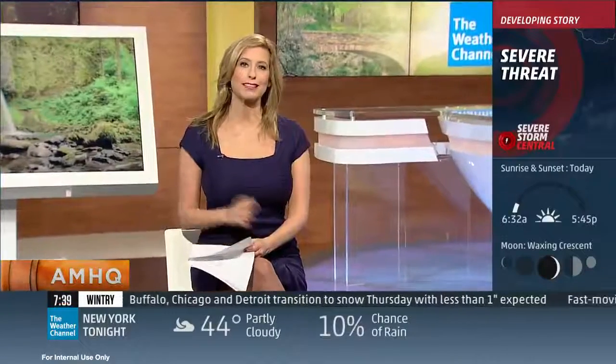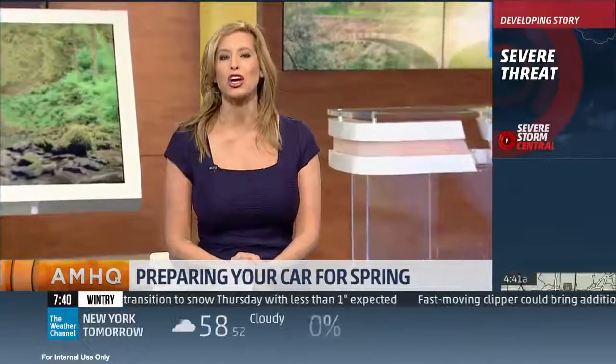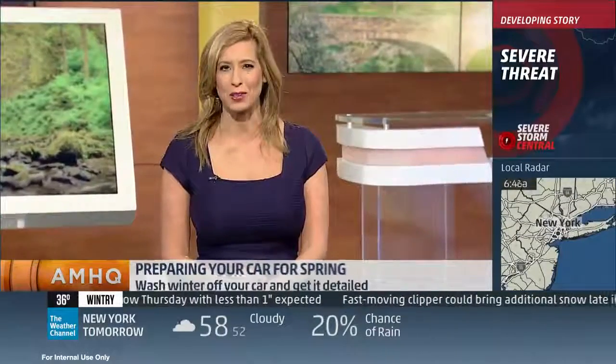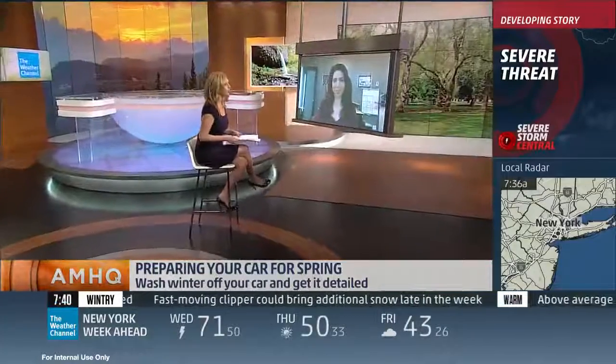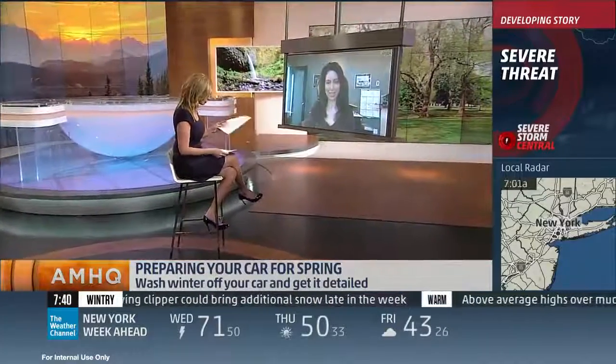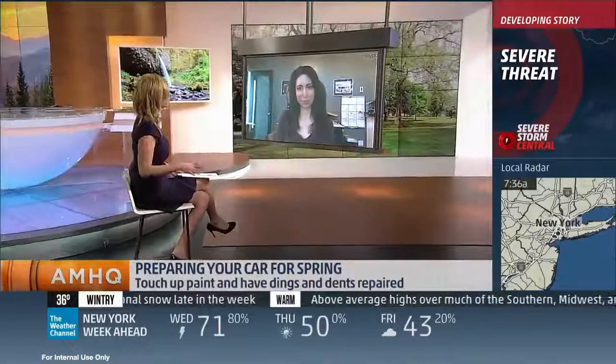The season is quickly shifting towards spring in much of the U.S., and that means it's time to get your car ready for the warmer weather. So what can you do to make sure you have a happy season of motoring and make sure that your car is shiny and new all at the same time? Joining us now from Buffalo, New York, is car coach Lauren Fix. Thanks for being with us this morning, Lauren. Let's talk about the first and most important thing you need to do to get your car ready for spring.